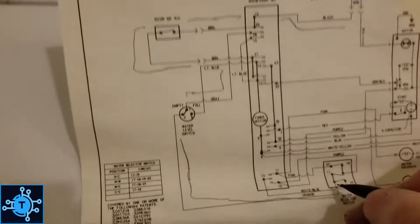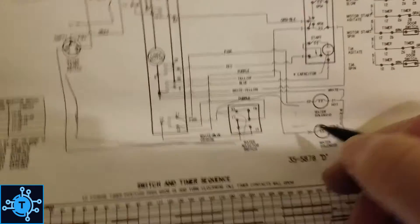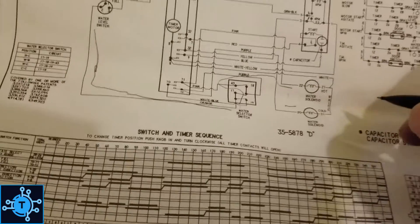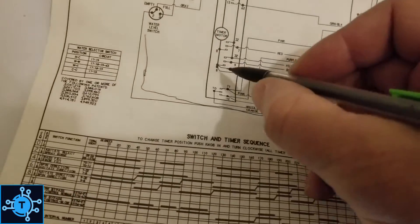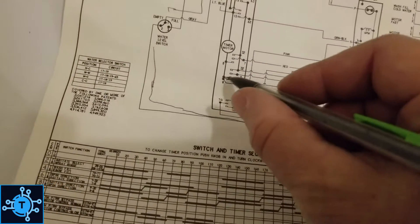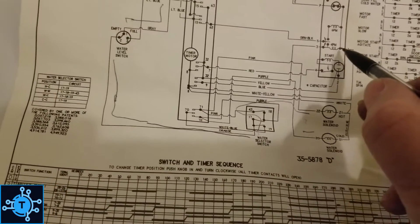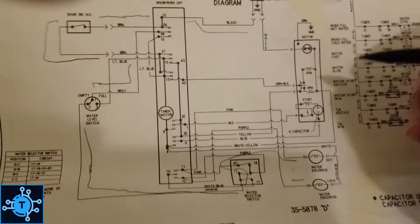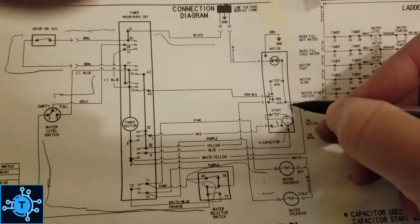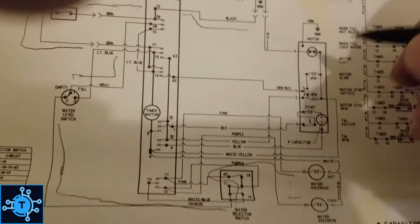Both of those have line voltage, so now L1 is making it all the way through here to these valves. Now what about neutral? Neutral should go through the timer — it's hardwired in the timer, so the timer doesn't select neutral. It comes back to here, in the motor, to this thermal overload in the motor.